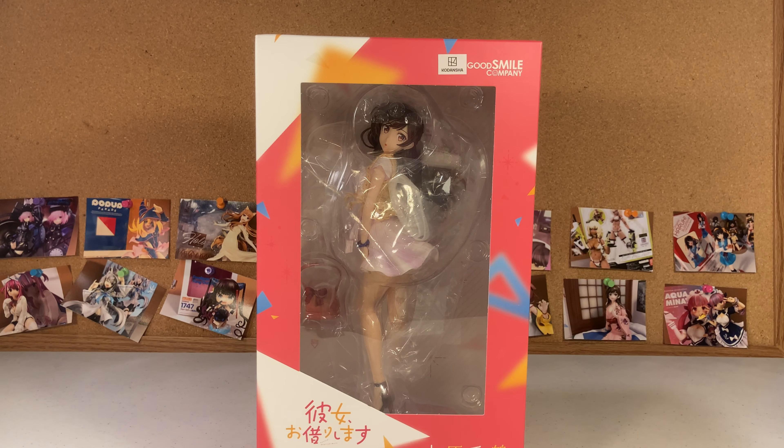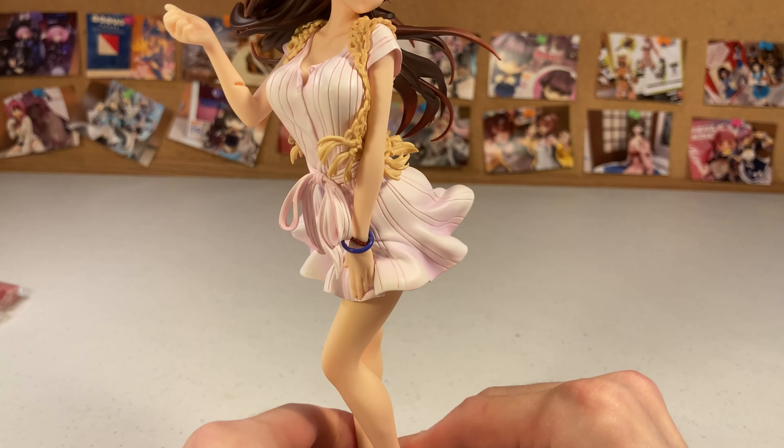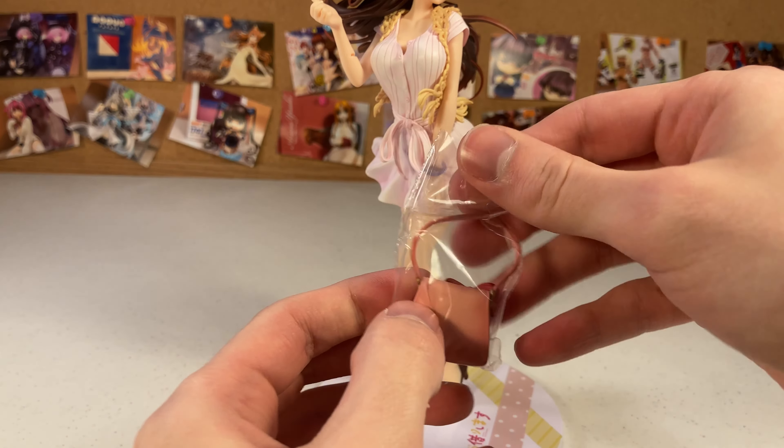Pretty standard packaging as per usual, with a classic instruction manual — as if you couldn't figure it out yourself. We're starting with the base, which is very nice and clean looking, pretty cute little pattern reminiscent of the manga with that kind of similar style. I like it. Lots and lots of protection, as Good Smile tends to do.